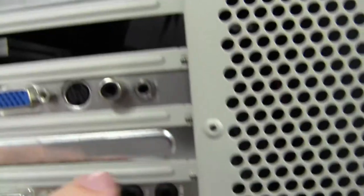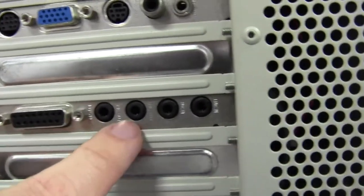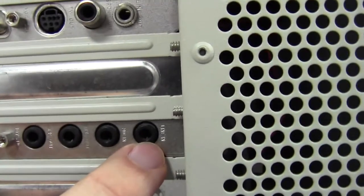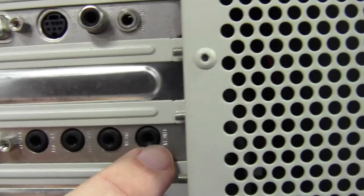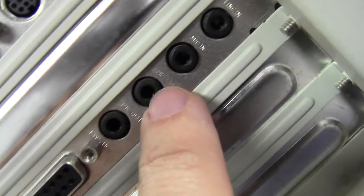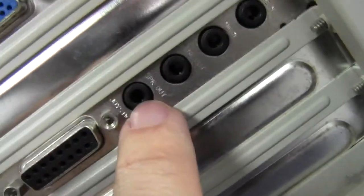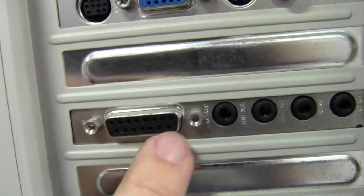It looks like it's got stereo sound in and out down here. This other one is actually the audio card, and it's got a line in. Notice these are not the blue, pink, and green colors — this was before those colors were standardized. It's got a line in, a mic in, a line out for sound coming out, a speaker out, and a joystick port — so if you're playing a game you'd plug into that.